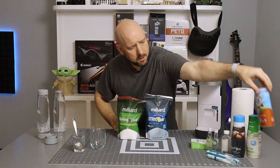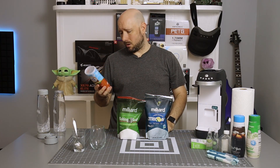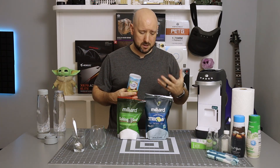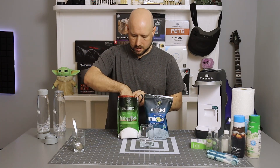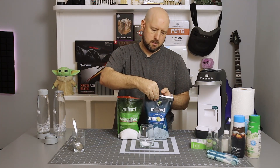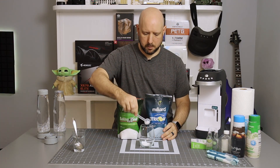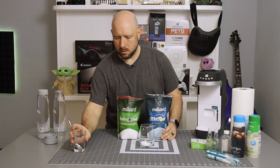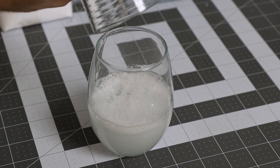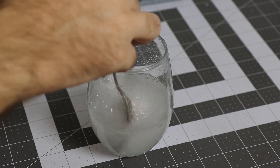Even the Crystal Light sweet tea flavor, which isn't sour at all, has citric acid as the second ingredient. So obviously it's safe for human consumption. Now if we mix about one tablespoon of baking soda and about one tablespoon of citric acid in water — all of that fizzing is carbon dioxide.